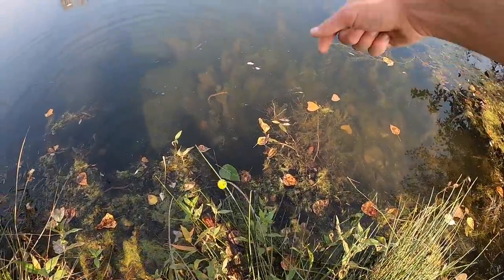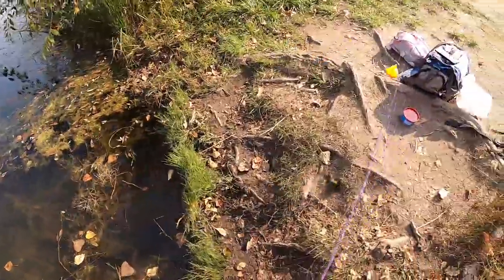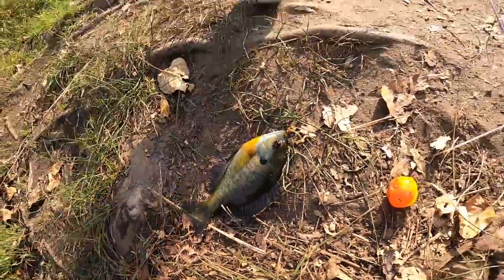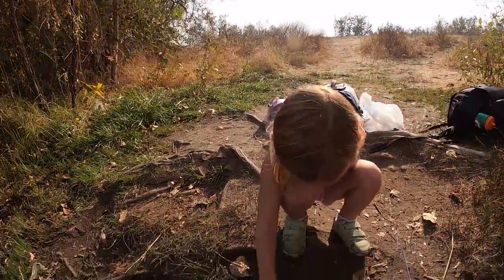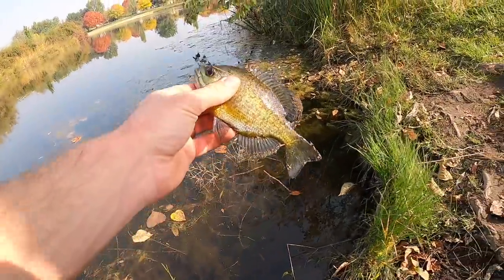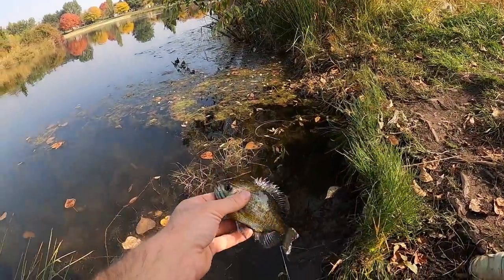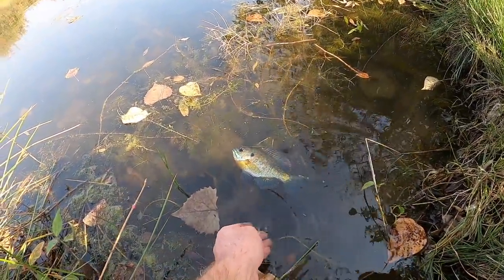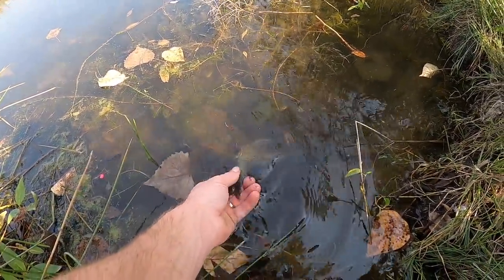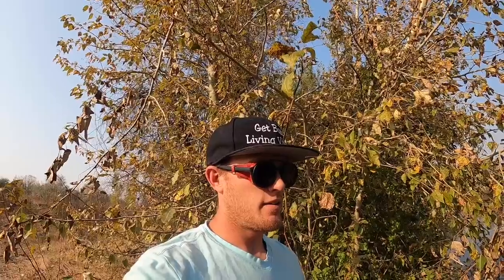Let me help you, let's bring him up. Look at that - it's a big one! Yeah, that's a nice one right there. Good job. We'll drop him in - there you go, live for another day Mr. Bluegill. Good job - that's number three, Bella!